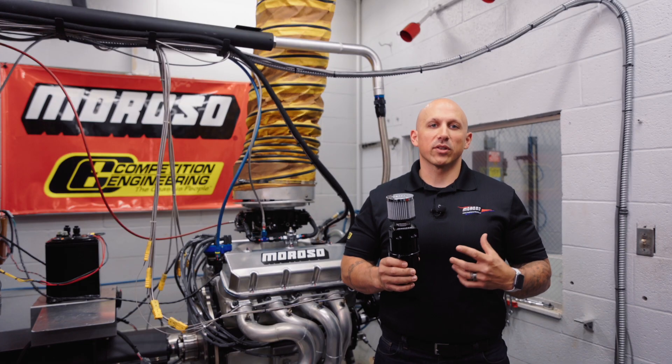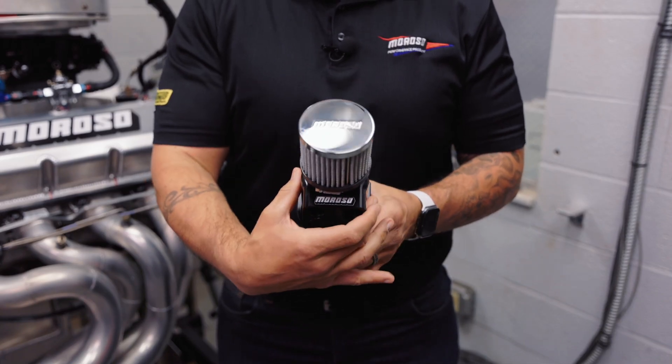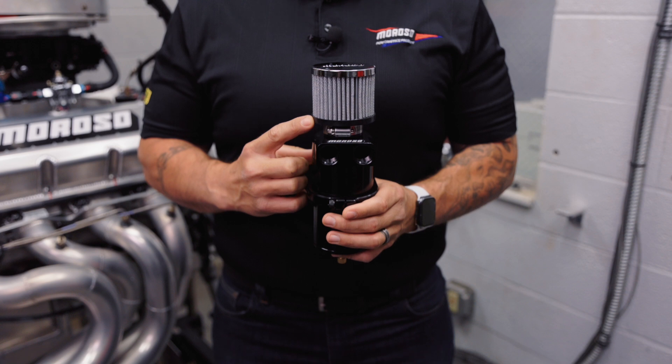The bodies are constructed out of fully machined aluminum. The finish is an aesthetically pleasing black anodize. They can be fully disassembled for all types of maintenance. It includes the correct fittings and a cleanable or replaceable filter element.